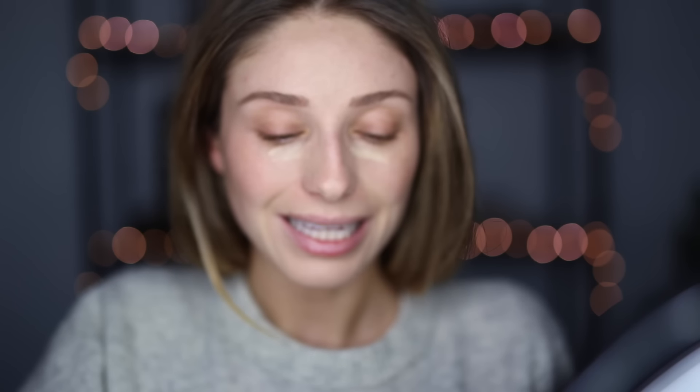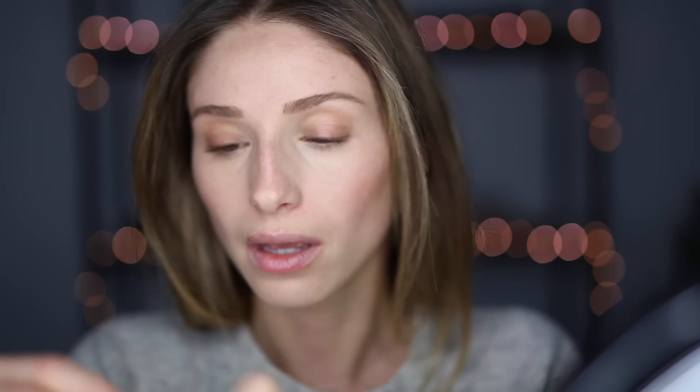I'm going to curl my lashes and do some under eye concealer. I'm going to just put it on with my finger. I really want to make sure you get in this little hollow part of your eye because it'll really brighten it up. Then onto mascara — I am a die-hard Dior Show fan and I've also been really loving the Charlotte Tilbury Full Fat Lash, but I'm going to try this new Maybelline Colossal Big Shot Volume Express.